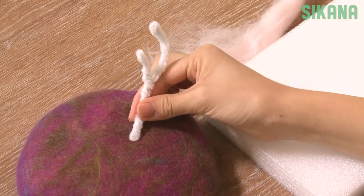Begin by taking a small ball of wool. We're going to create antlers for our hat, so we'll use brown.